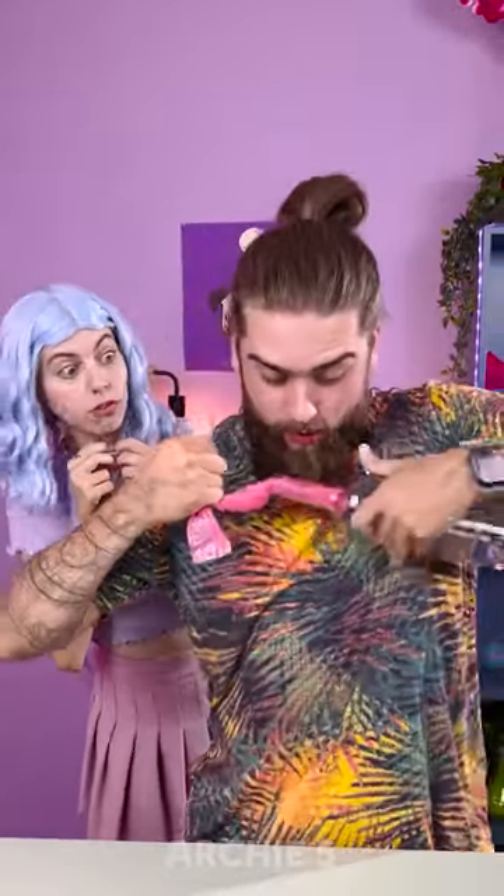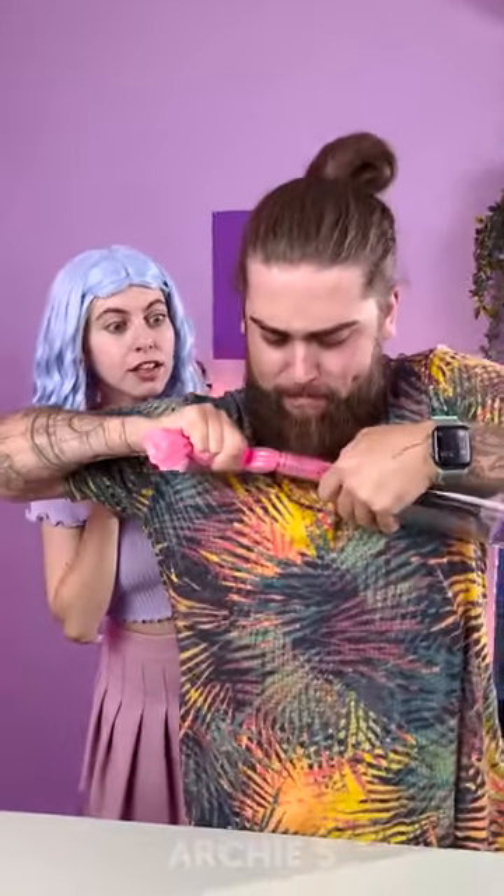Oh my god, can you see it? Unbelievable, it works — you made it!